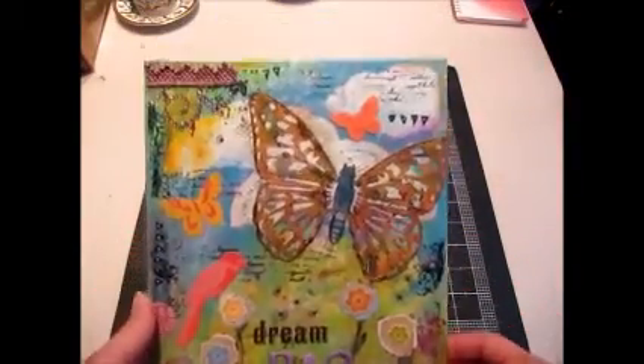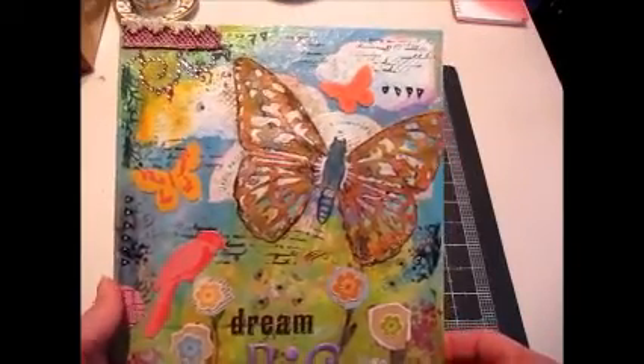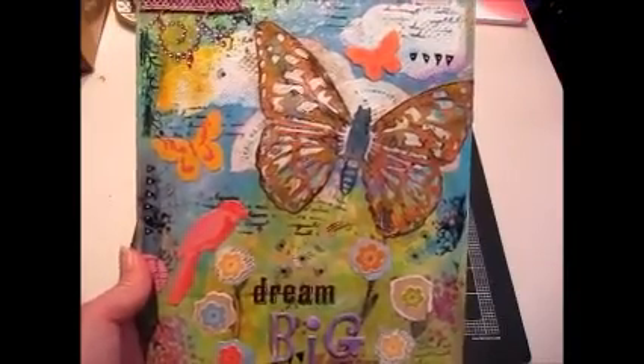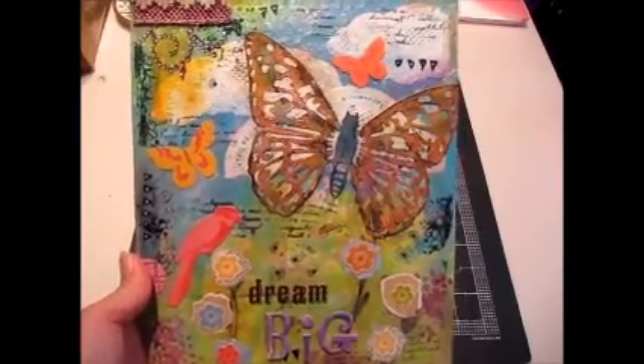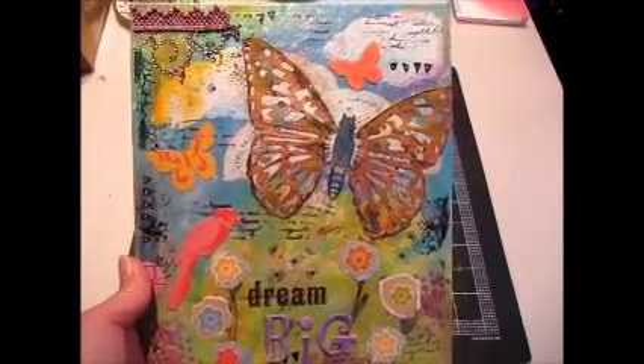So that's my very first mixed media canvas, and I think my first craft video of 2012 — isn't that sad? Hopefully I'll have more time to get some more stuff done in the future. But thanks for watching, everyone, and I hope you all have a great holiday this weekend. I'll talk to you soon. Bye.